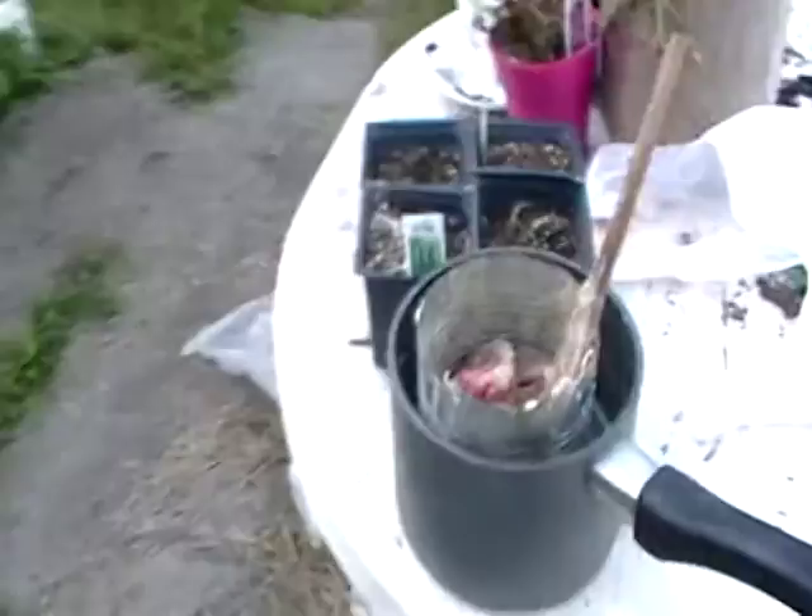It's gotten wet in there. Not good. This was all melted yesterday.